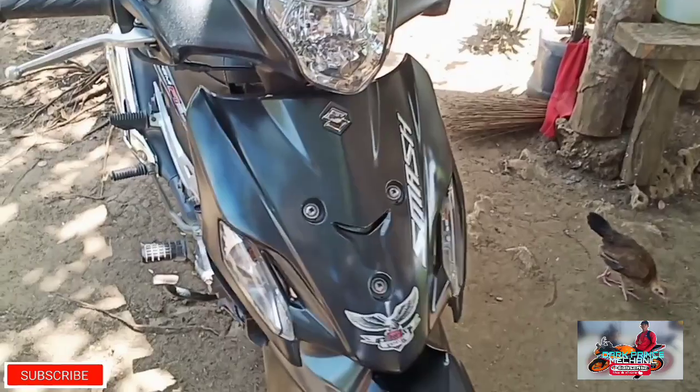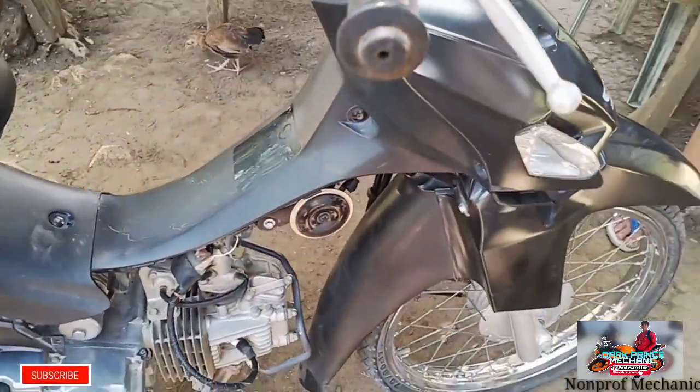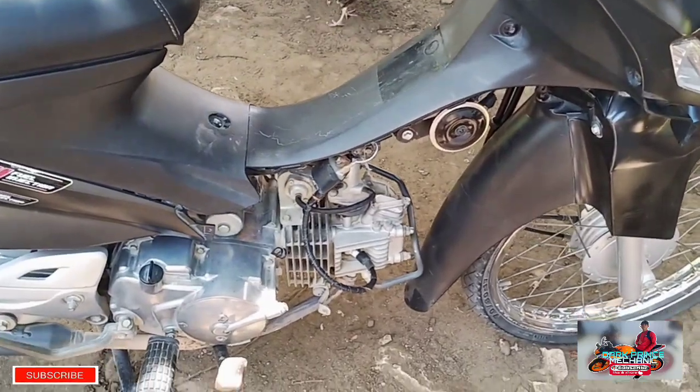Hi mga paps, magandang umaga po sa ating lahat. So itutrouble natin itong Smash 115 kasi hindi ito umaandar.